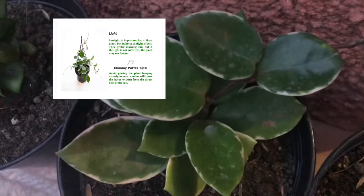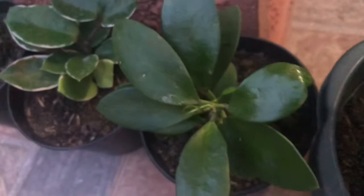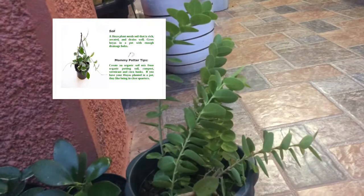The Soil and Potting Requirements: A Hoya plant needs soil that is rich, aerated, and drains well. Grow Hoyas in a pot with enough drainage holes. Mommy Potter Tip: Create an organic soil mix from organic potting soil, compost, vermicast, and cocoa husk. If you have your Hoyas planted in a pot, they like being in close quarters.